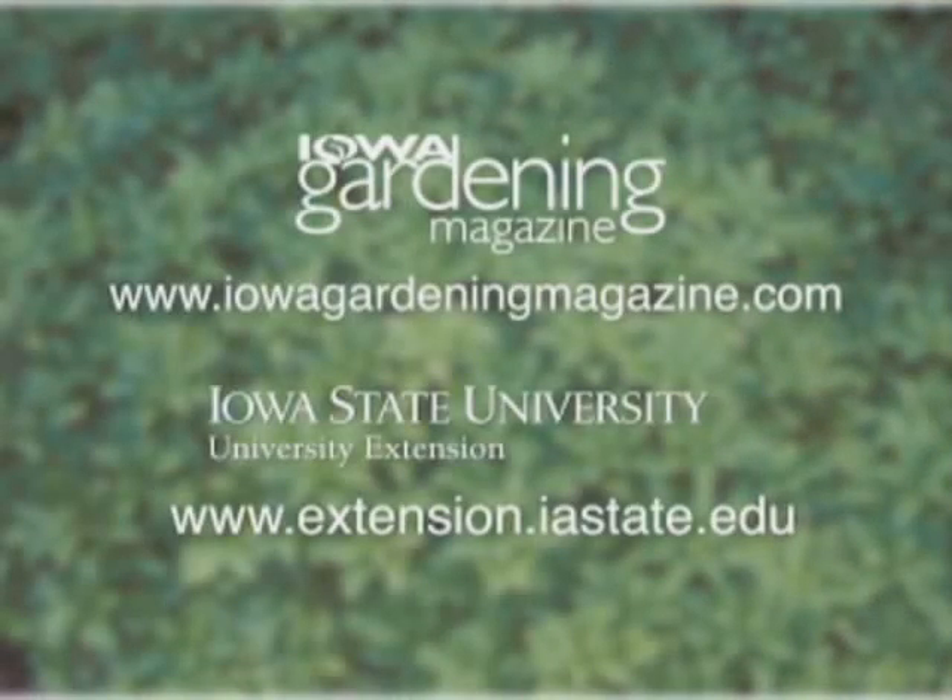If you would like more information on watering your yard, be sure to log on to our website. For Gardening in the Zone, I'm Liz Gilman.